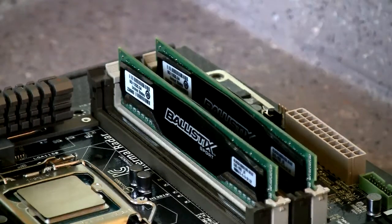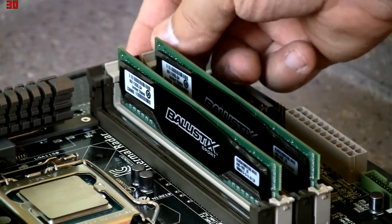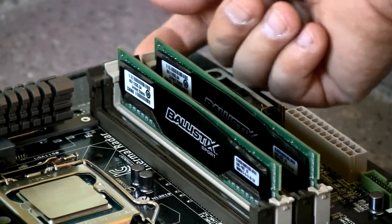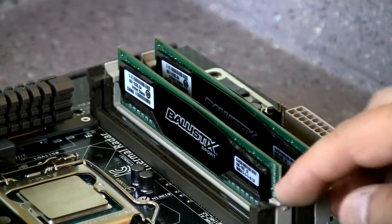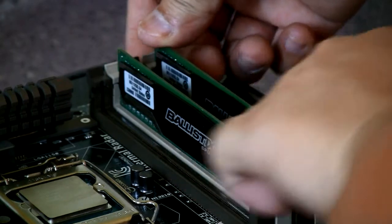Alright, now I've got the RAM in. You can see that I didn't put them into slots right next to each other — you skip one slot so it'd be dual channel. If you only put in one RAM stick, put it in the farthest one, because that would be channel A. And then the second one goes into channel B, so you get two-channel.